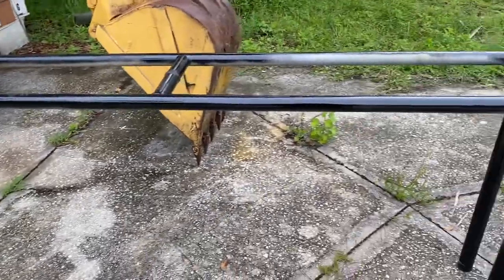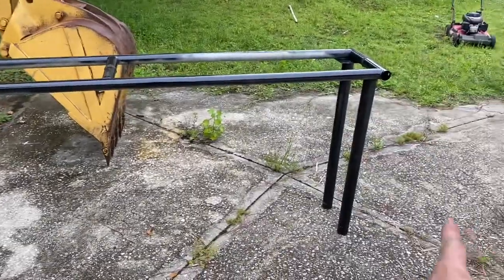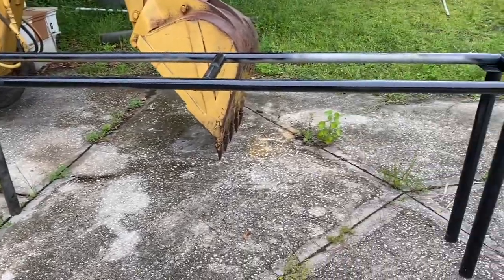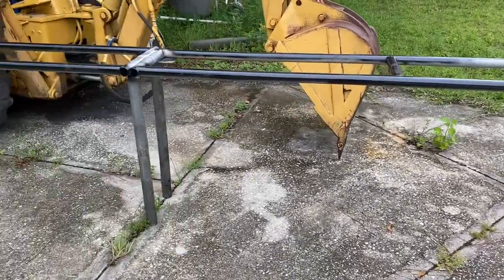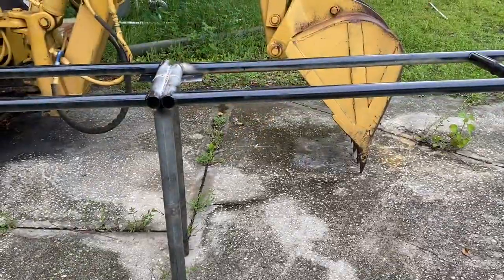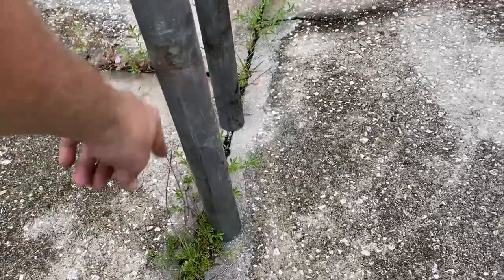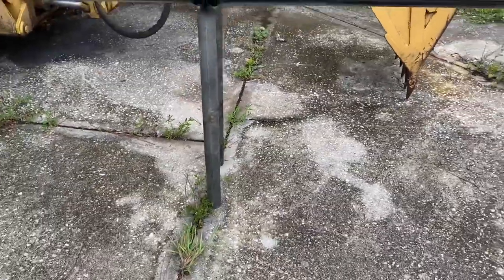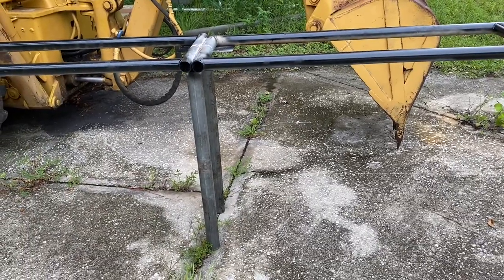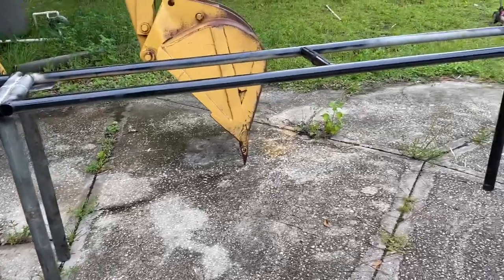One down. I want to do one more — maybe not quite this long, maybe just from here to here — and that'll be for my nuc boxes. But I might do some longer ones just in case. So there you go, making hive stands with fence posts. I'm going to bury these in the ground about a foot and use some concrete just to keep them from sinking, since Florida sand is soft.